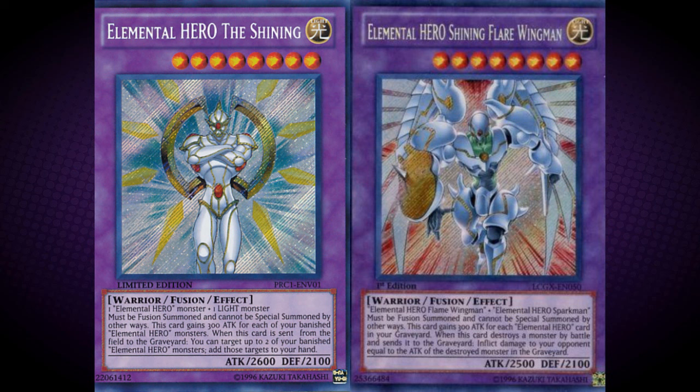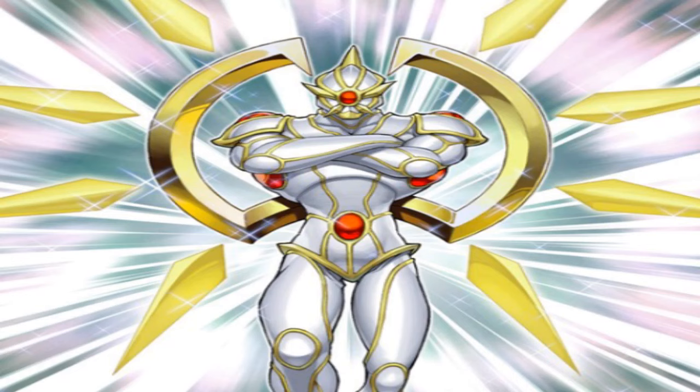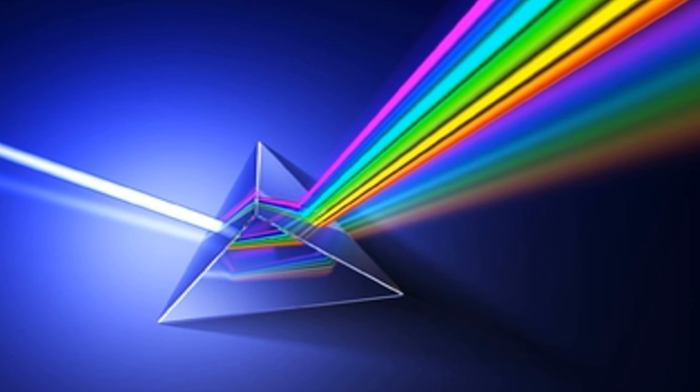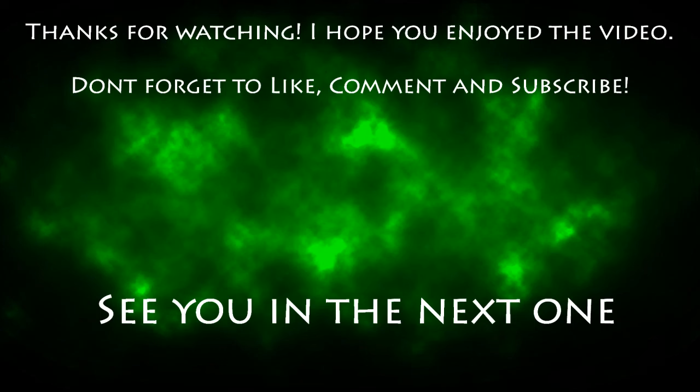Another similarity is that this card gains attack for each banished Elemental Hero, whereas Shining Flare Wingman gains attack for each Elemental Hero in the graveyard. This monster could be the upgraded form of Elemental Hero Vaultic. Its attack name in the Japanese manga is Optical Stream, and in the English version it's called Optical Storm — possibly a reference to how visible light is made up of different colours, each bending a different amount when refracted by glass, which is why light is dispersed into different colours when it passes through a prism.